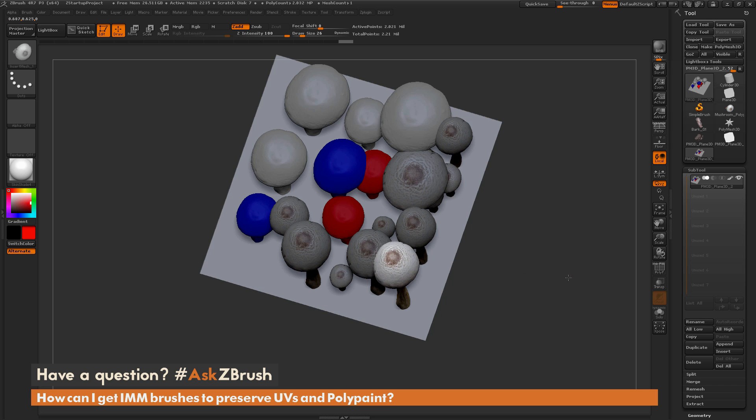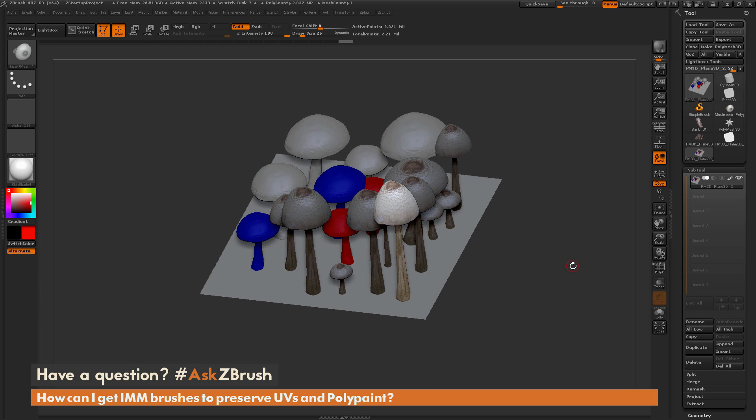If you have any other questions related to ZBrush pipelines or processes, please use the hashtag AskZBrush on Twitter. Happy ZBrushing!